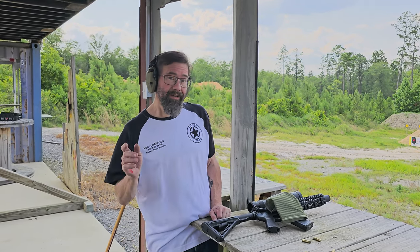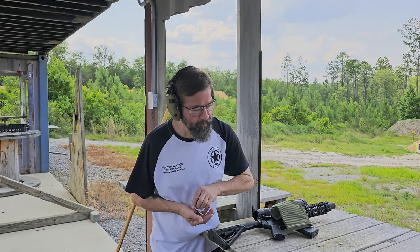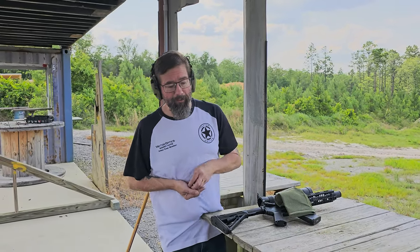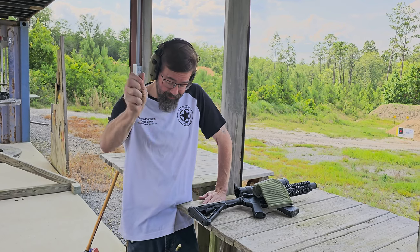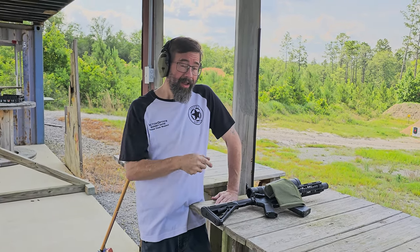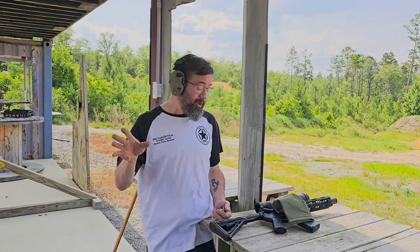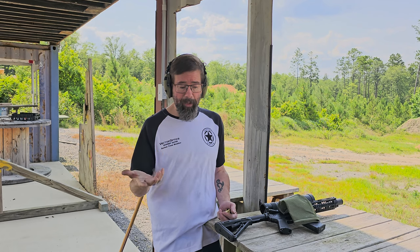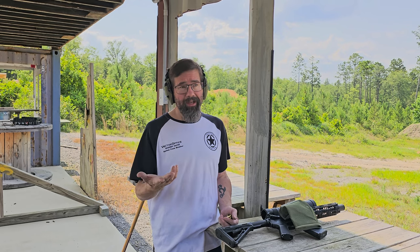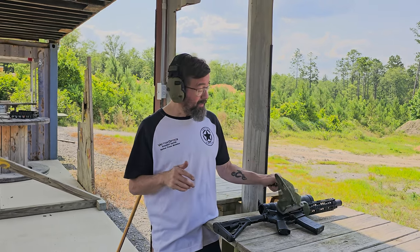Someone asked: would you be able to use this at a range where they don't allow you to pick up your brass? That's actually a good point. There are some ranges around here — this is a private range so I can do what I want — but there are ranges where once your brass hits the ground, the rules say you're not allowed to touch it. They don't care if it's your brass or not. Some ranges have really strict rules: the range marshal will tell you if you can catch it you can keep it, but if it hits the ground it's theirs. A lot of that is because they resell brass as an extra way to make money.